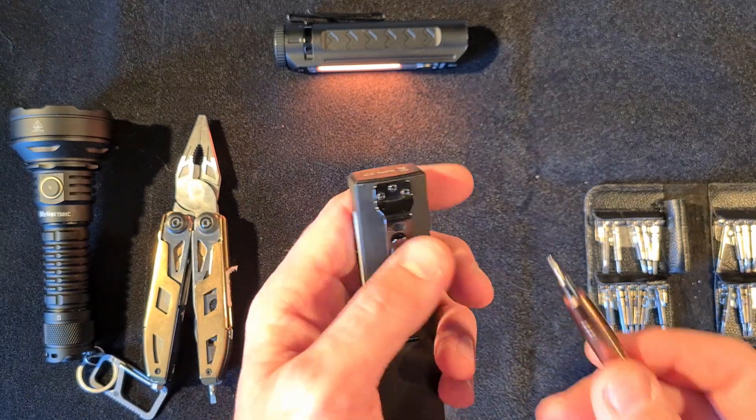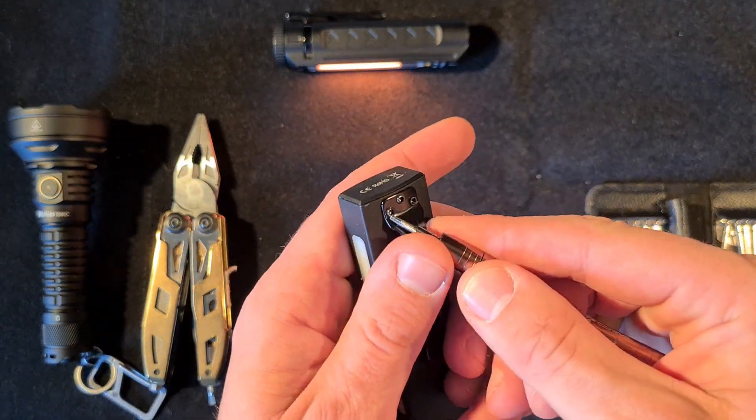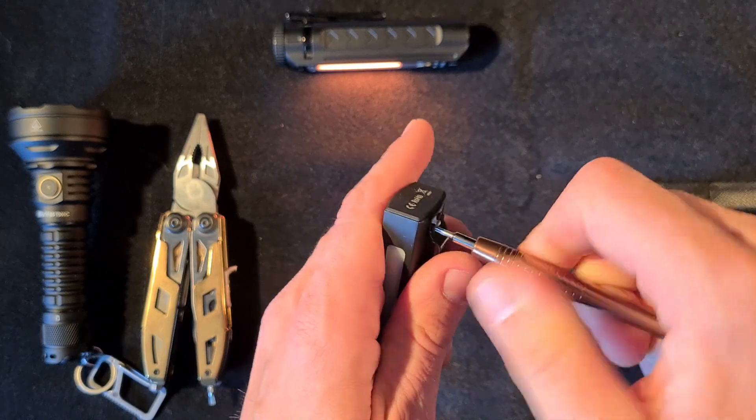I prefer to fix it because one day I have to exchange the battery anyway. I really like the light so I don't want to waste it.